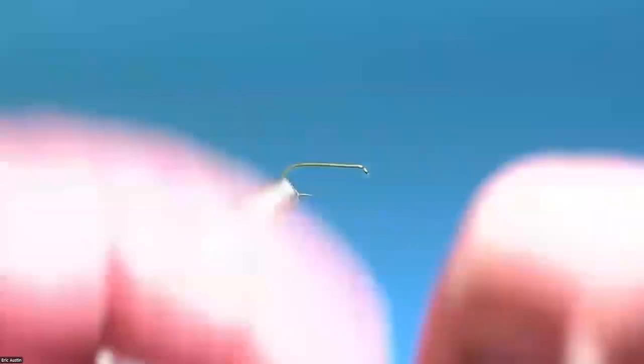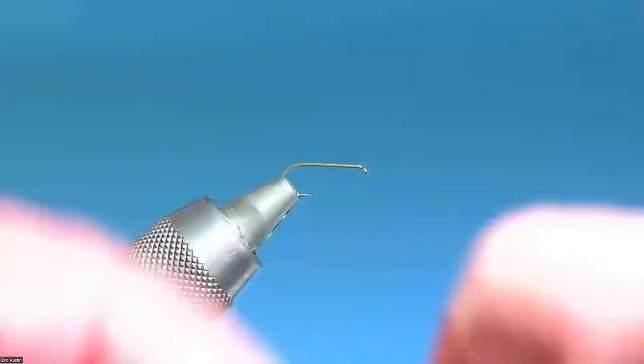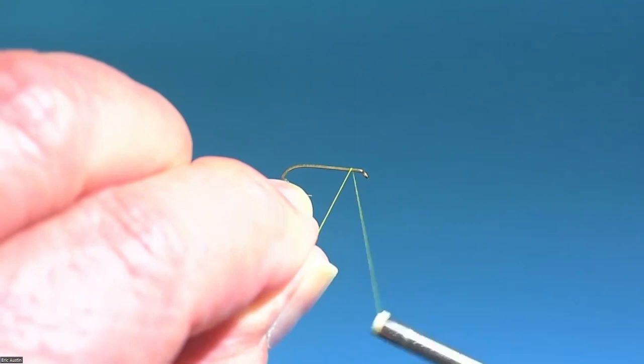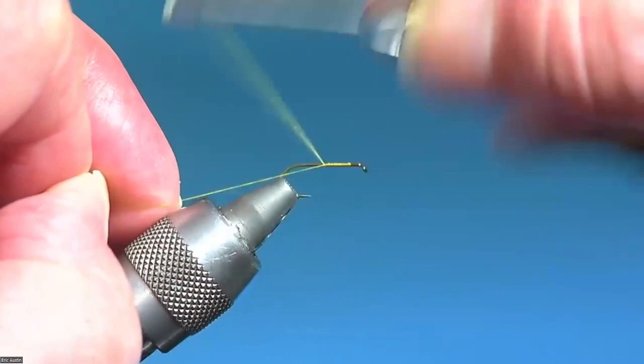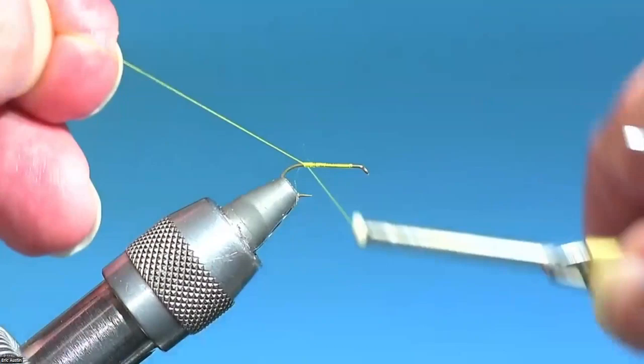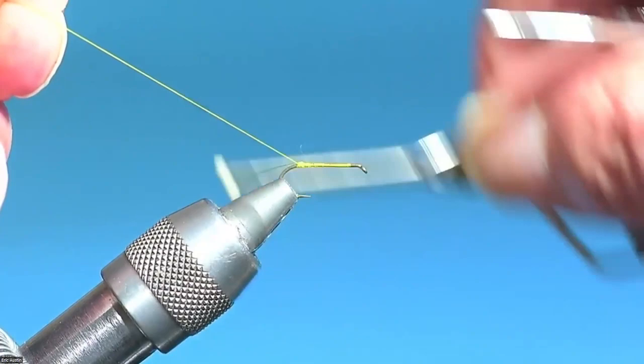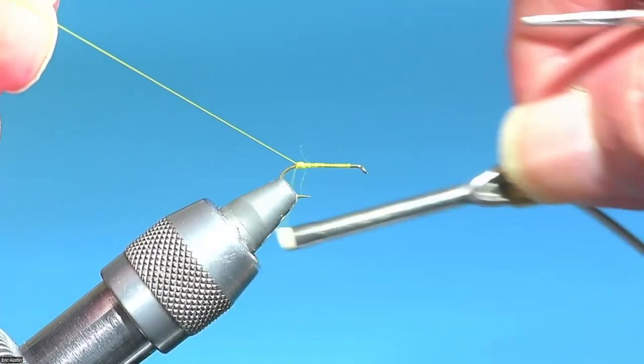I'm going to get started. On this fly, the tail's the first thing to go on, and I'll show you my little wrinkle on the tailing technique to get a wide split. We'll start leaving a little space behind the eye, then go back to the bend. I'm going to do a thread bump back here with X-wraps — create just a little bump, half a dozen X-wraps or so. You want to keep it as compact as you can, like a ball or a cylinder. Then we'll take the thread up towards the front.